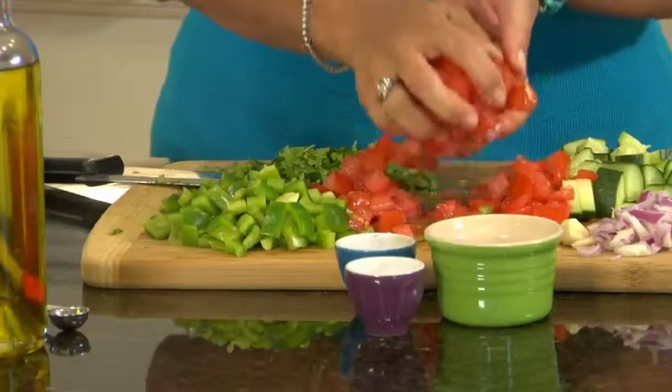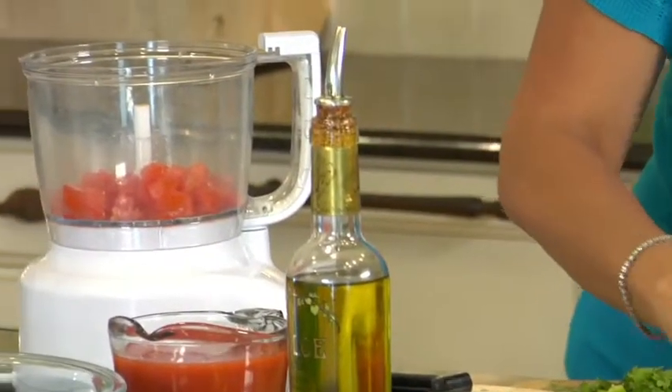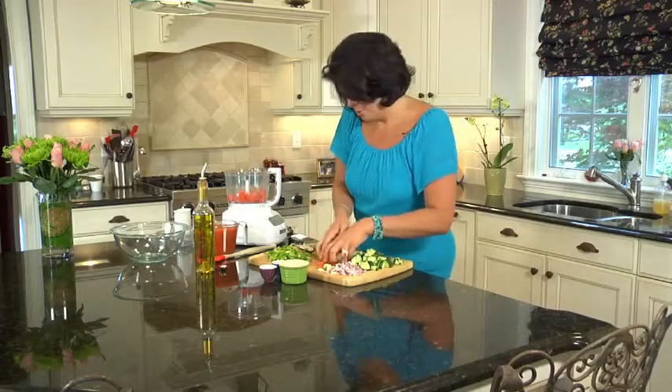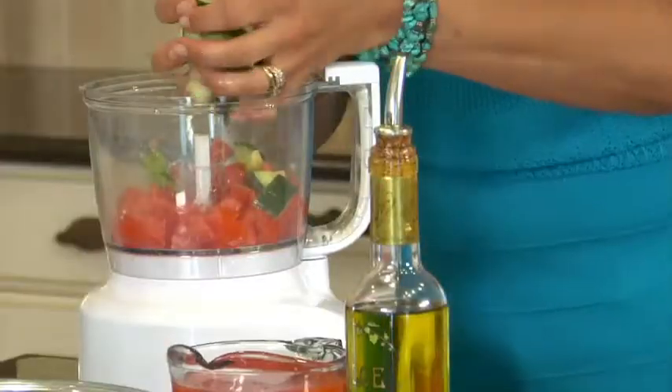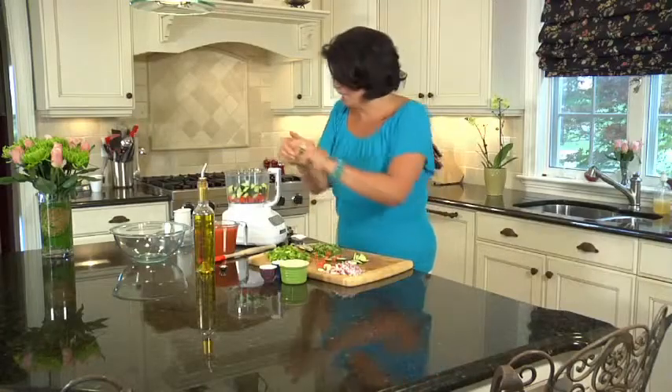I have my tomatoes, and this is a super simple soup to make — put everything in the bowl of a food processor and then you just chill it. I have tomatoes and an English cucumber. You can certainly use a regular cucumber. I like the English cucumber because there are no seeds and you can keep the skin on. It's very tender.